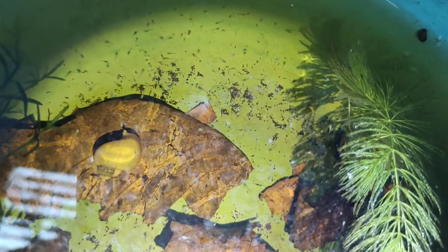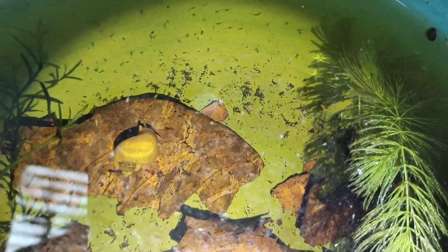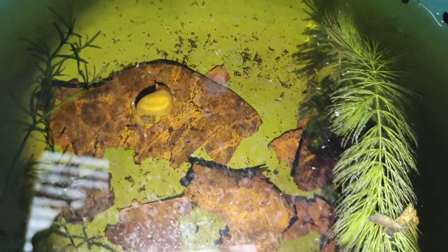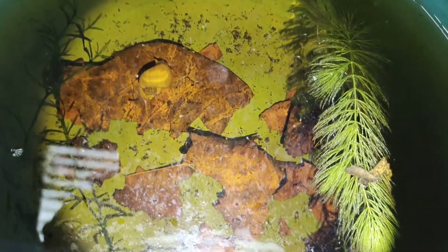Hi guys, this is my three-day-old betta fry which you can barely see through the naked eye. One of the challenges is feeding this fry with nutritious live food that can easily fit into their tiny mouth. Now let's zoom in our camera and see the actual feeding of this fry with the microorganisms that I just cultured at home.